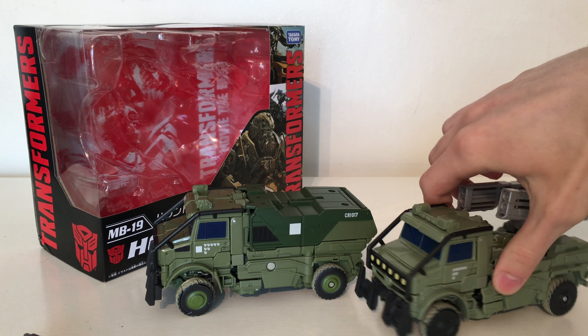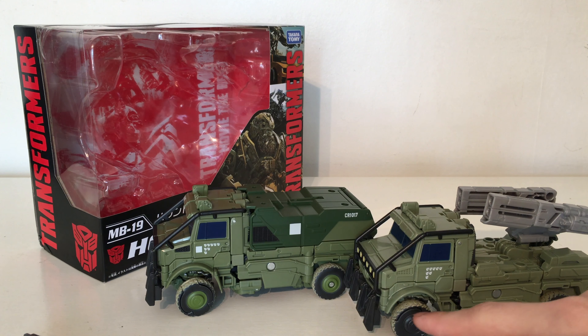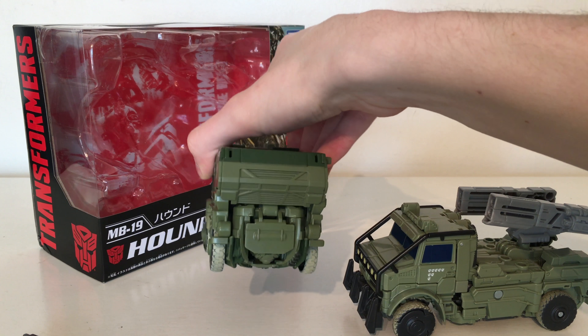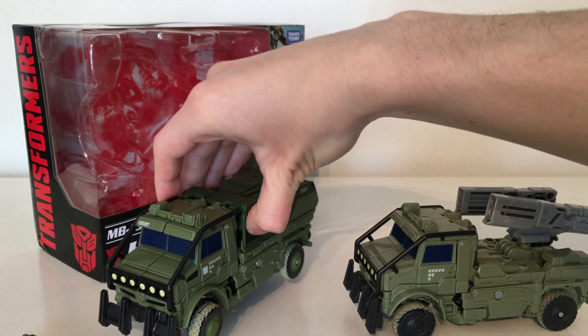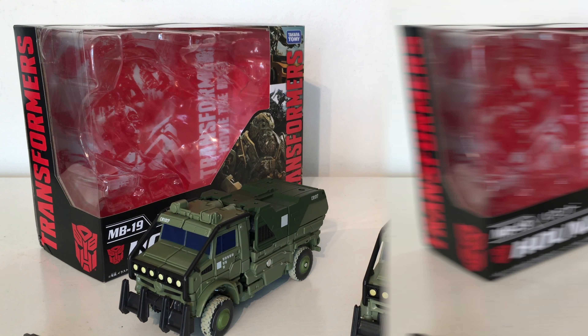Turning it around you can see that this section has been blacked out. The hubcaps of the wheels have been painted green and of course it has this entire back section. There's no paint on the rear of the vehicle but overall the vehicle mode looks really cool and it's definitely a lot better than the previous version with that added new piece.